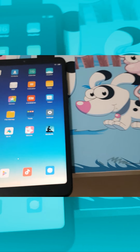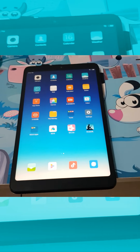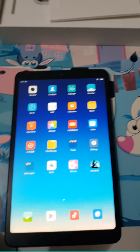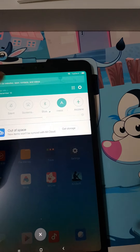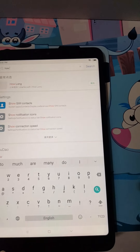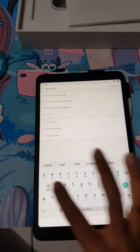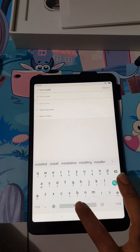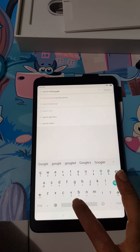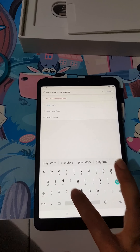So this Mi Pad version that I got is most probably the Chinese ROM version. So I'll go ahead and search how to install Google Play Store here. Let's go ahead and find my Wi-Fi and search this.